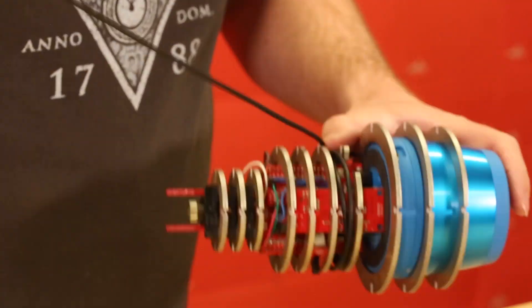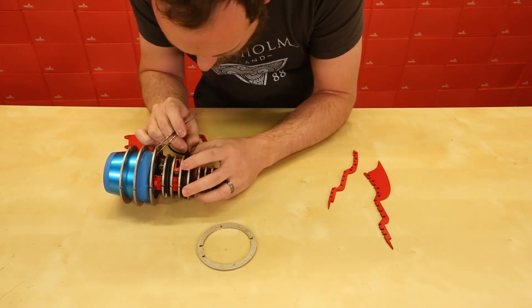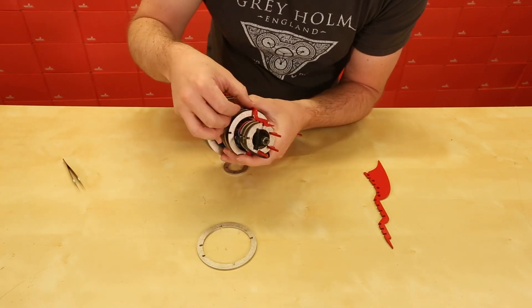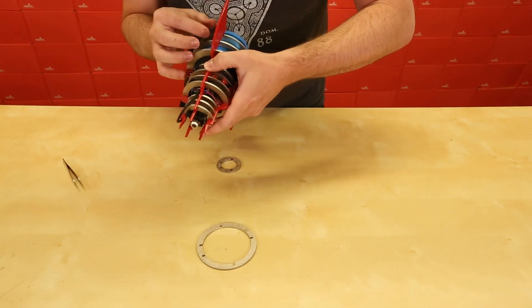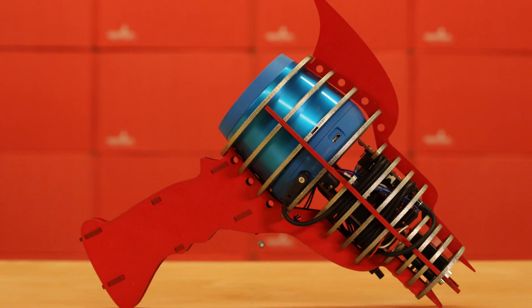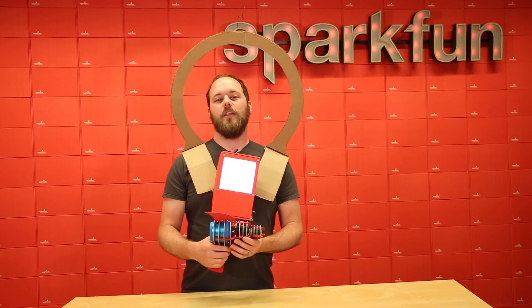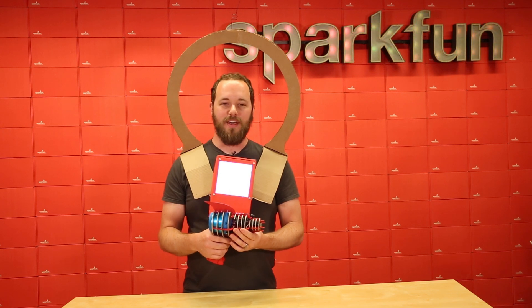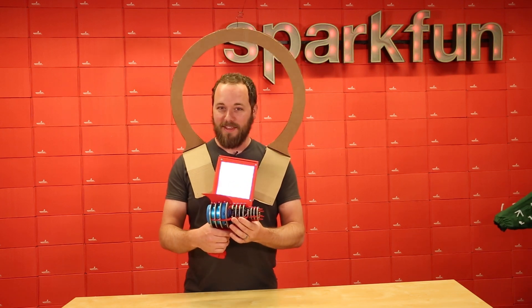Once all the rings are on the base, the red ribs hold them all rigid and create a tight fit for the pieces they contain. And the one on top includes the red fin that gives it that ray gun touch. So now that the ray gun is fully assembled, you can see that its true purpose is to make the sound a ray gun was always truly meant to make. Pew!